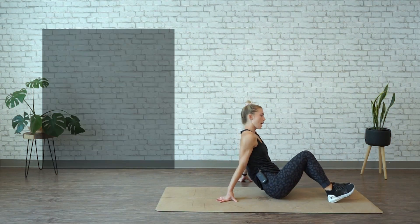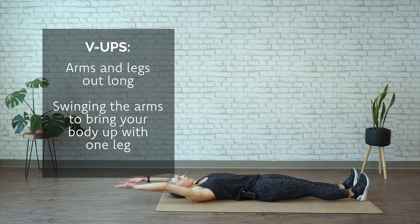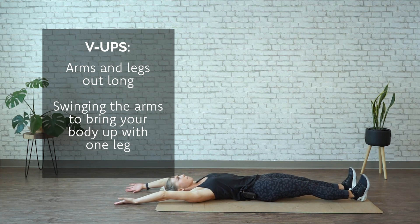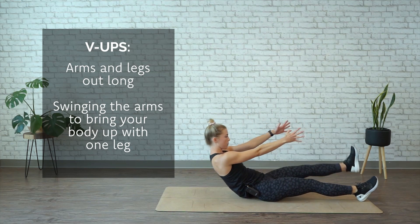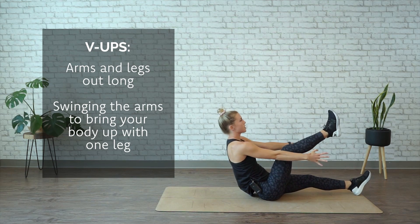We're moving into alternating V-ups. You're gonna be fully on your back, arms out, legs out. From here, swing and use the momentum of your arms to bring your body up with one of your legs — so both arms, one leg. We're gonna alternate for 30 seconds.